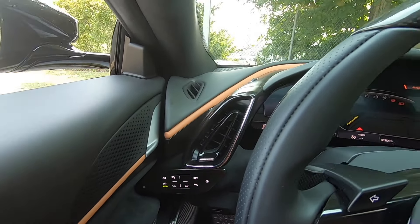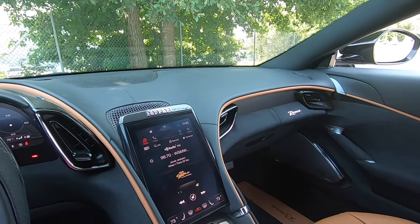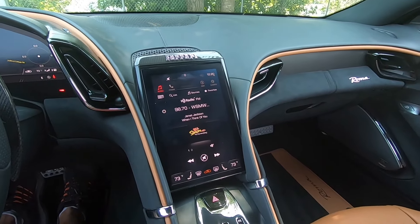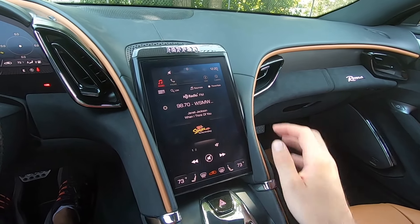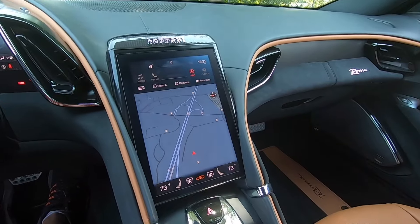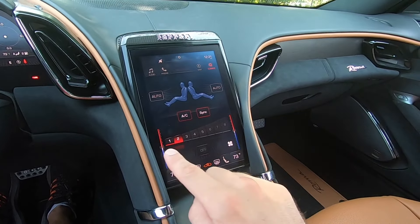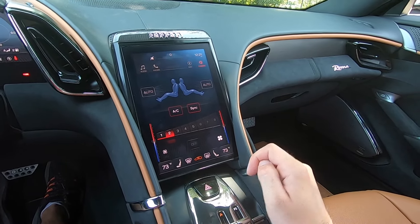There's one air vent, with more leather covering the dash continuing over to the passenger side where 'Roma' is spelled out. Right in the middle we have the 8.4-inch touchscreen system. You can go to radio, phone when paired, navigation, and the last option is climate — temperature, fan speed, everything like that. Up top you can adjust volume for the radio and there's a clock as well.